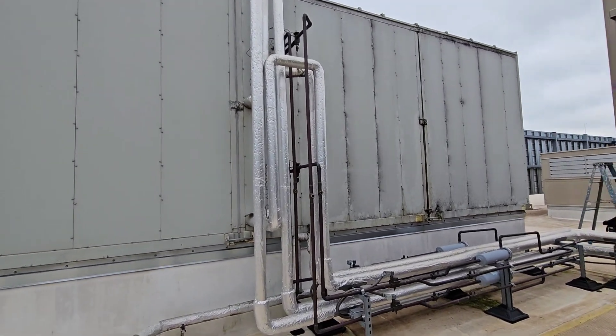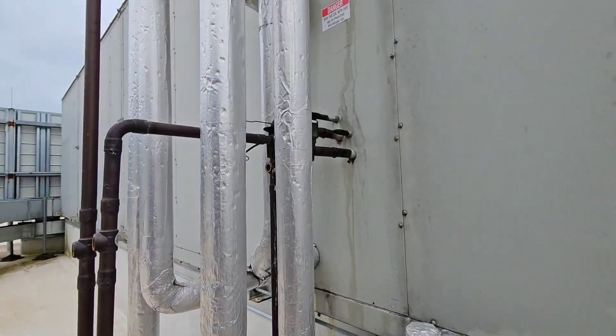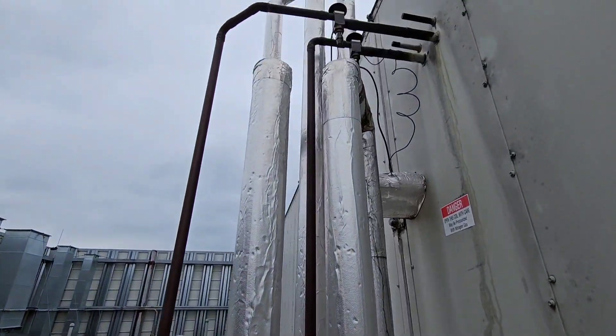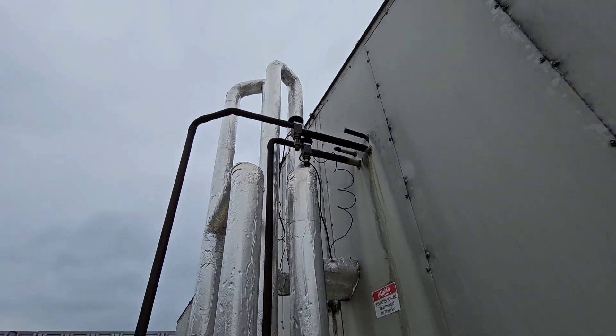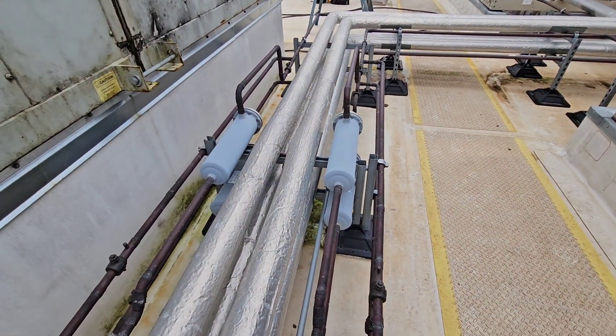We got TXVs. We got all the line sets and the filter dryers.